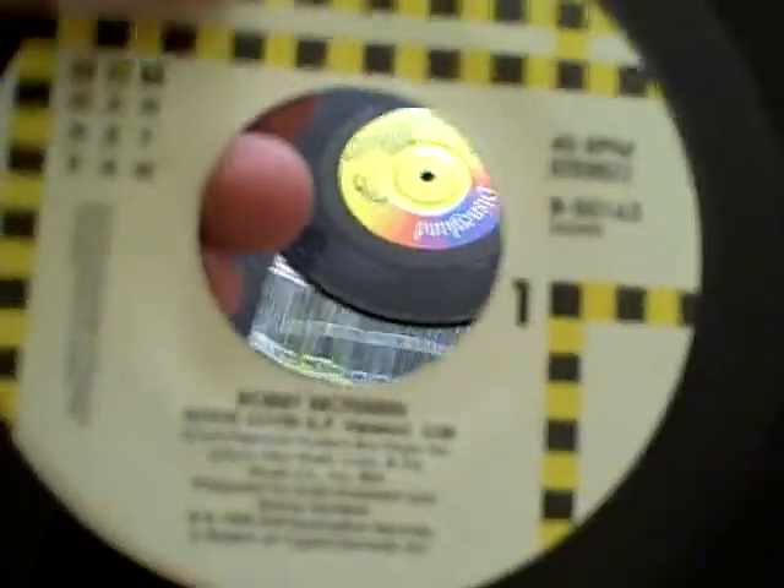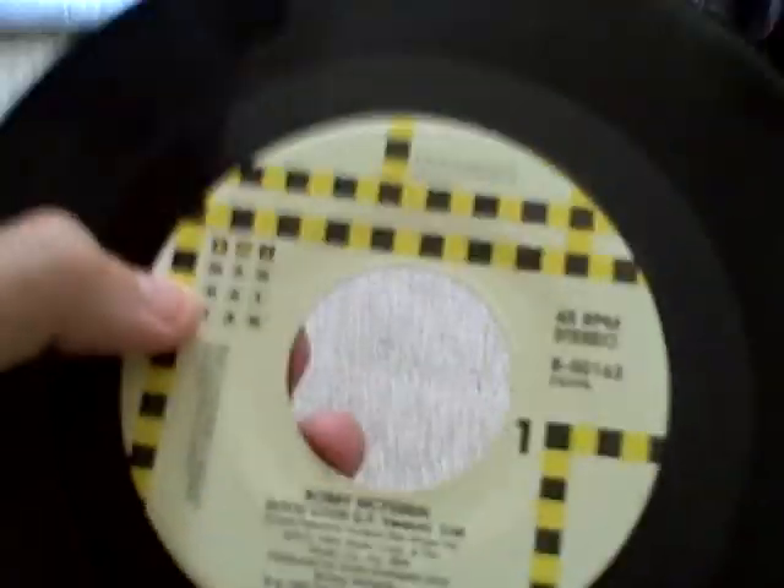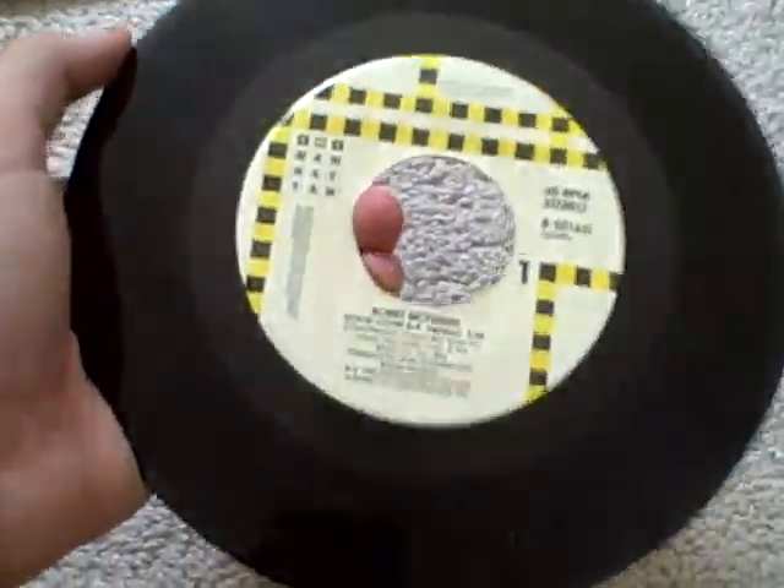We're going to start with the vinyl records. Here's a 45 — I finally got a 45 release. This is a 1987 or '88 45 of Bobby McFerrin, 'Good Loving,' and this is the LP version of that. I played this on my record player, my GE Wildcat, and it plays pretty good. I like Bobby McFerrin. The flip side is 'Don't Worry Be Happy,' which is a very good song, and it's the edited version.